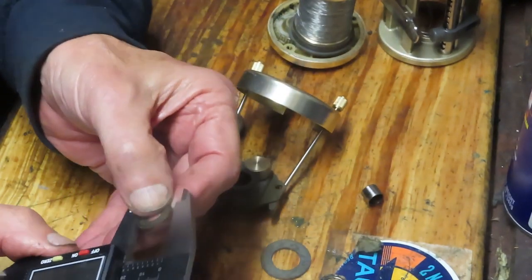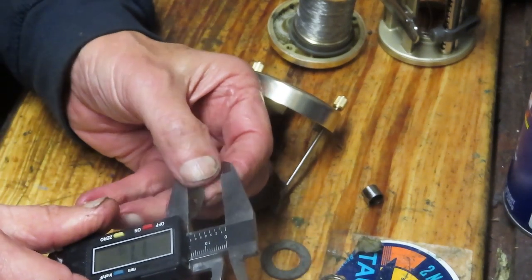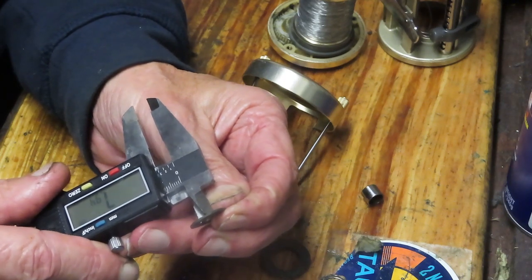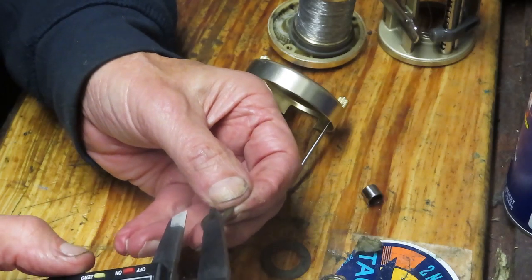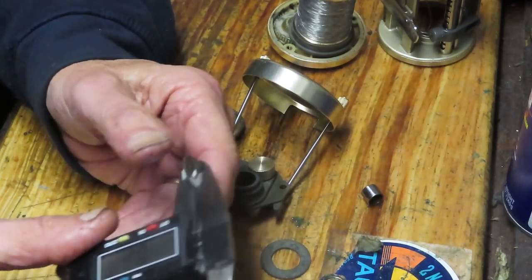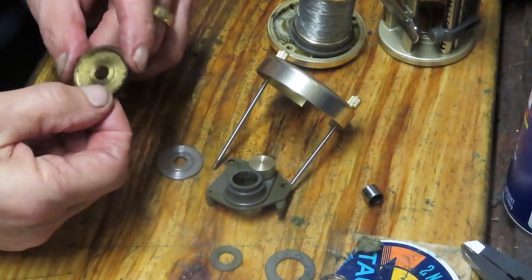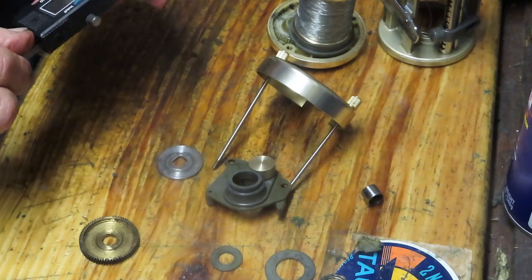Then we have the one under the shaft, so let's measure that one. The outside diameter is 17mm, the inside is 8mm, and the width is 0.8mm. That's how you do it, and then you can go to your supplier. I'm going to go to smoothdrag.com — they're very good about doing this — and we'll see what's available.